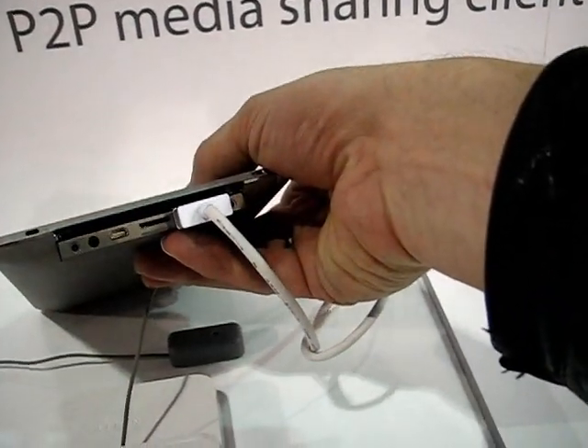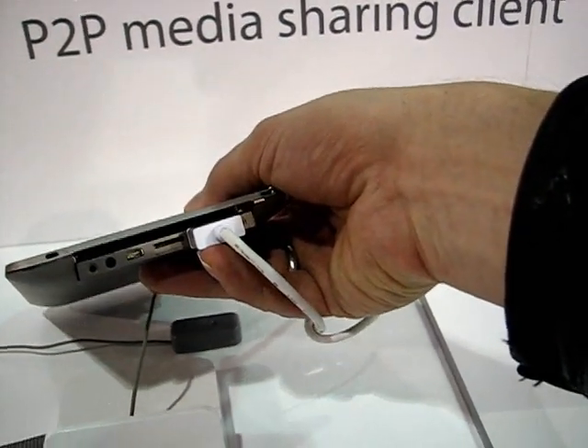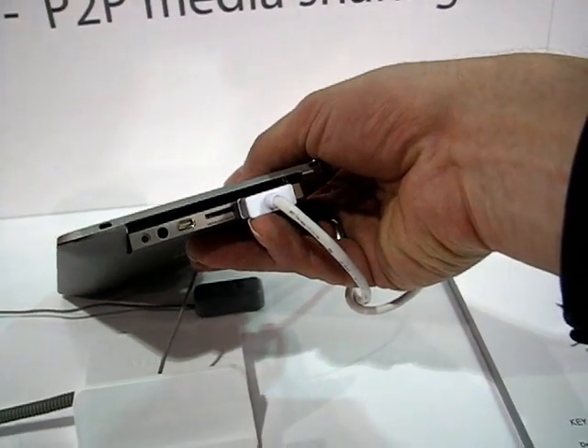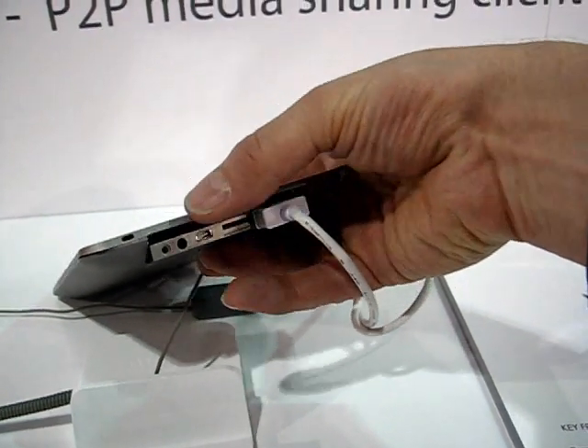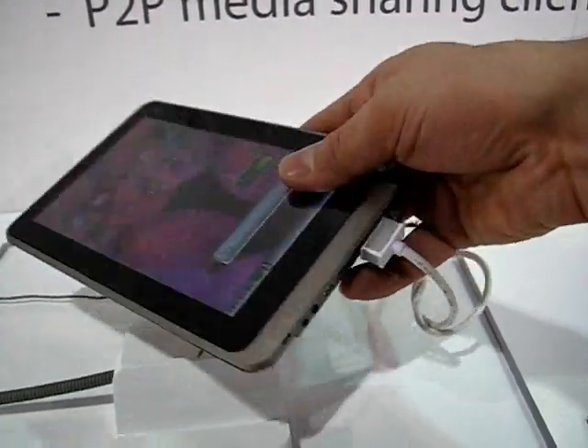You've got all the ports there — we've got probably HDMI out, I'm not sure what this is. I have to be careful because I just set the alarm off on this a few minutes ago. MicroSD, and there's one I don't know — it looks like a mini micro HDMI maybe. I'll check that on the specs.